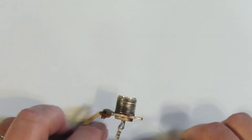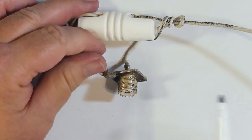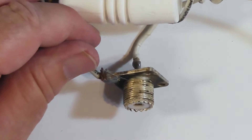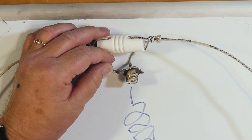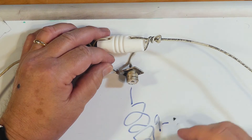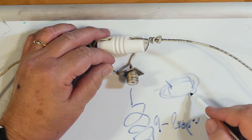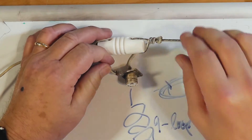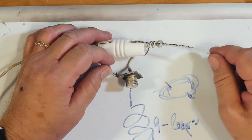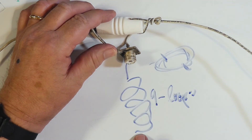If you want, you can put this up and then come down from here with your coax and coil about nine loops. It'll actually be a loop like that — use some small tie straps to tie that down. This acts as a balun for the thing and then you're in good shape. Or you can put a real balun, a store-bought balun if you want.